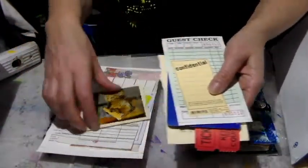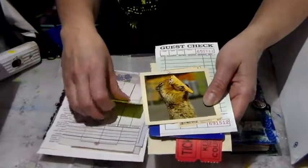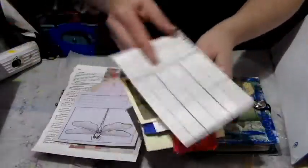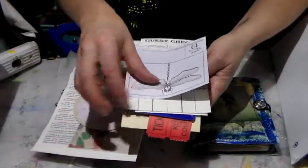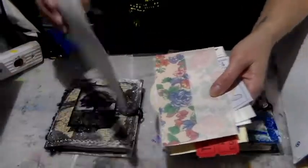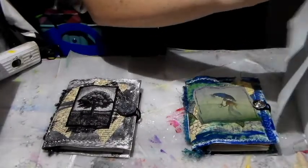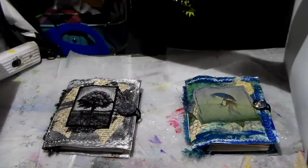You've got some music paper, another game, some coupons, another game piece, a check, a little confidential label, an image of a little squirrel, another game piece, a bridge score sheet, some coloring pages, some memo pads, an envelope, and some dictionary pages. So that's the 14 pieces that come with this.